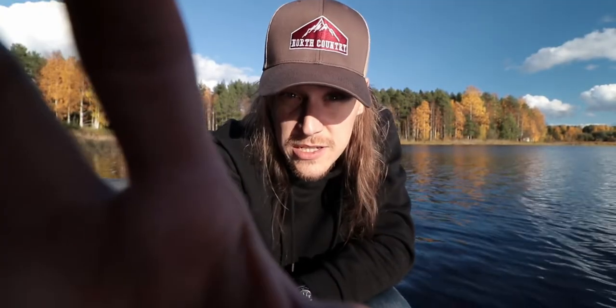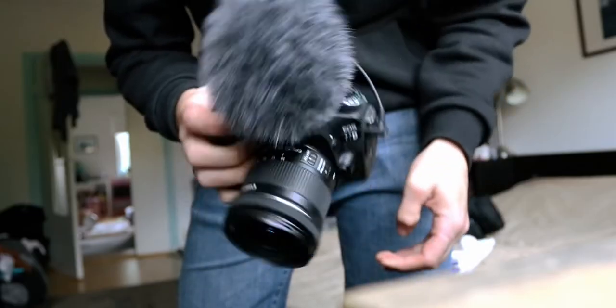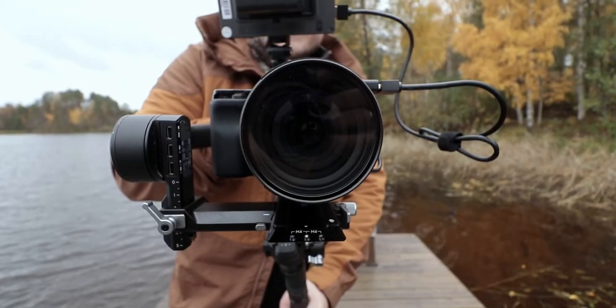So if you find the flip-out screen distracting you and you find yourself just checking it all the time, just flip it out. Before you actually start filming your video, use the flip-out screen to check that everything — the composition, the lights — is in order, and then flip it out. You don't need it. When you are actually recording the video, keep your eyes focused on the lens, because that is where the people are. That is the face of your friend right there — the lens. Flip out the flip-out screen and look into the lens.